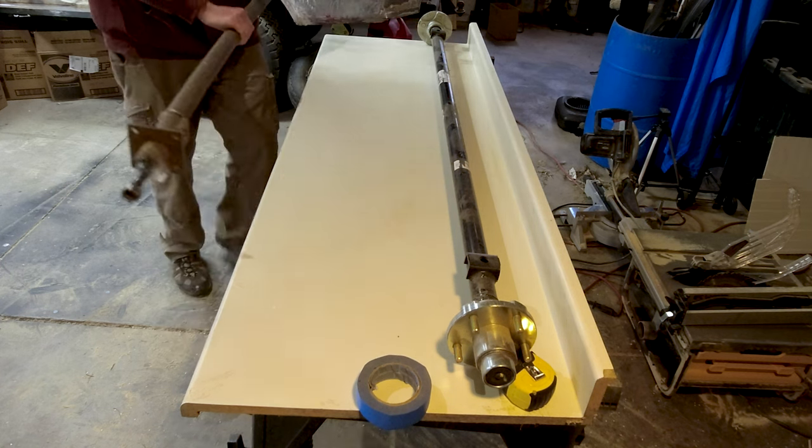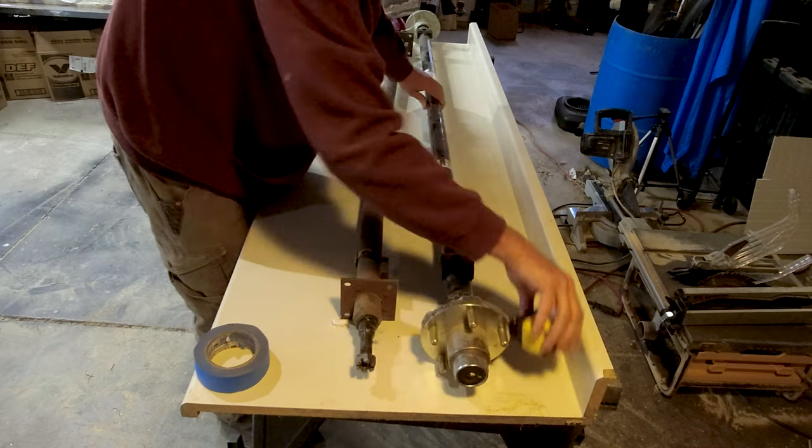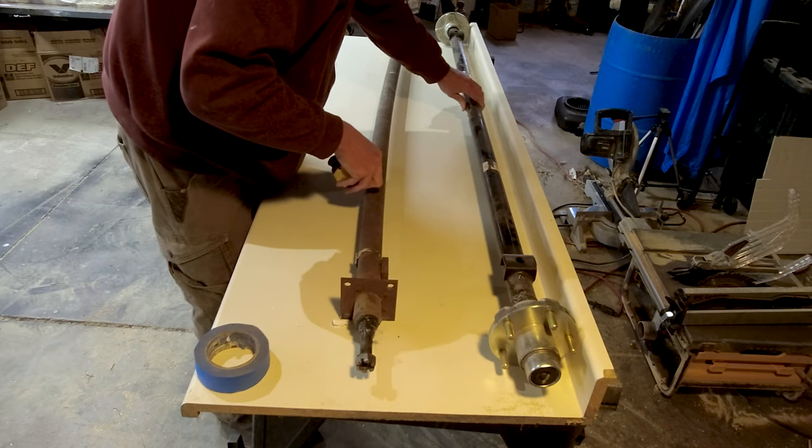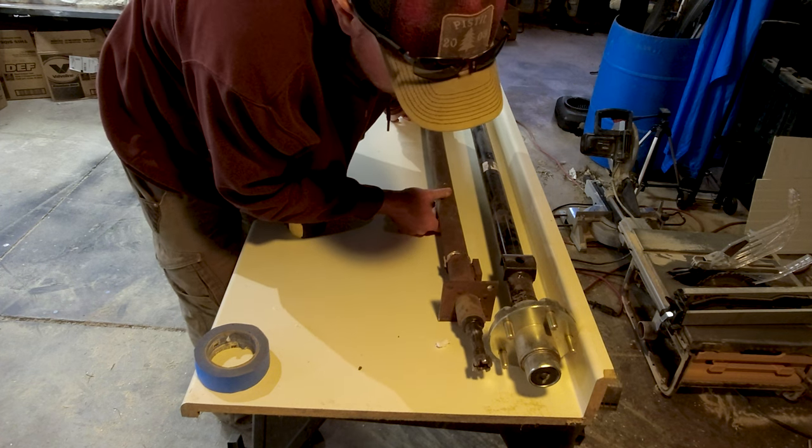The axle was a complete kit that came with new springs and new hardware. It was a 67-inch axle, which is a little bit longer than what I needed, and I knew I was going to have to cut it down.